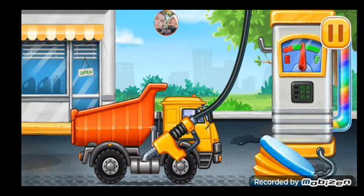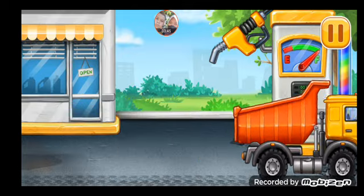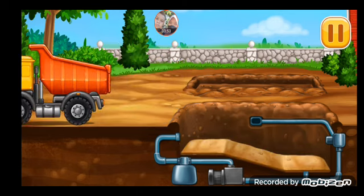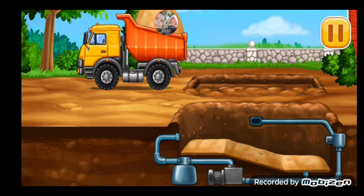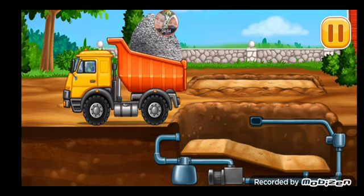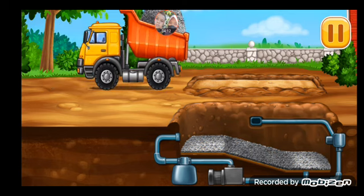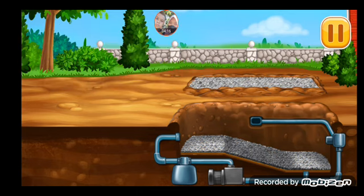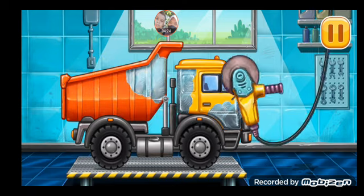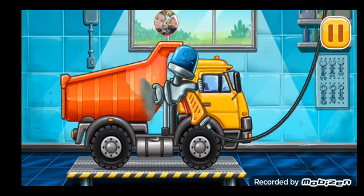First, we have to fill it. Pump. Ready. Fill up sand and gravel. All right. Let's fix the rug skin. Let's paint over the discoloration. Amazing!